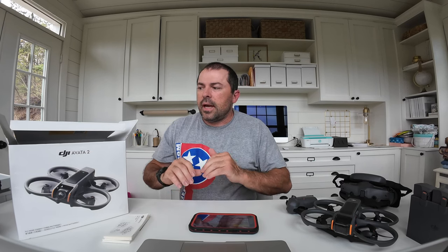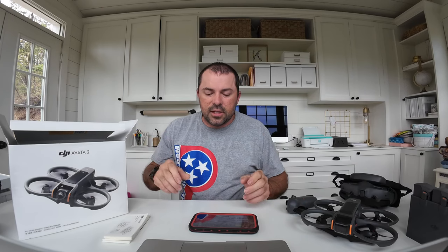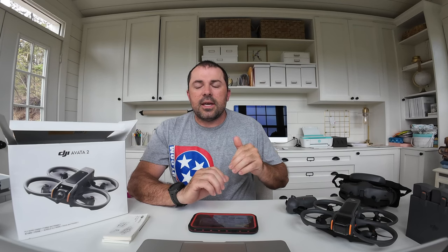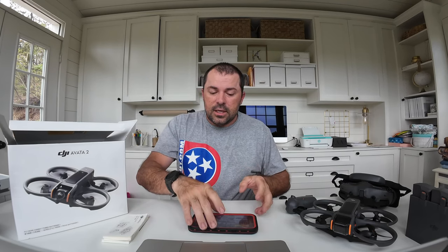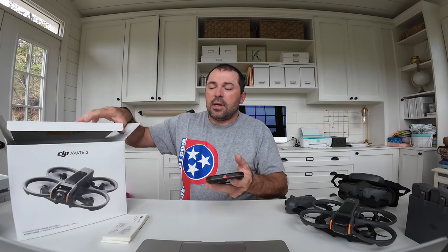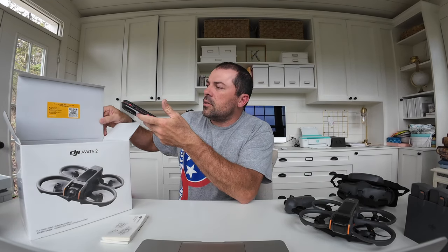The one thing people aren't mentioning is how to go about registering the drone with DJI, and since it's over 249 grams, you also have to register with the FAA. These are the things I'm going to get into, and we're going to stumble through this together because I'm not 100% sure what I'm doing.